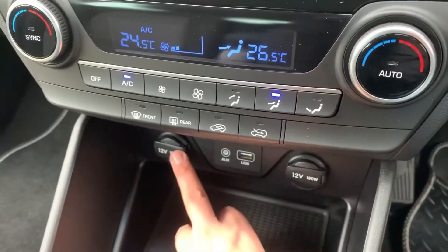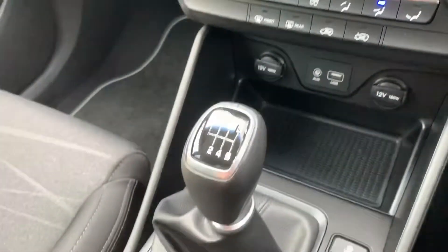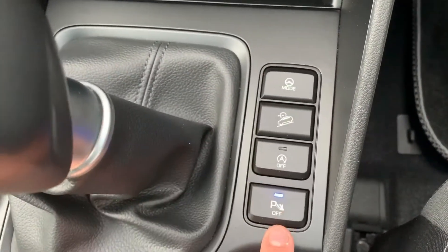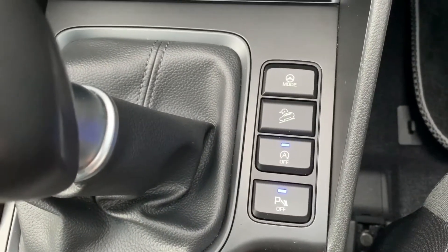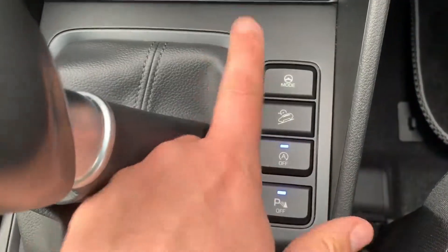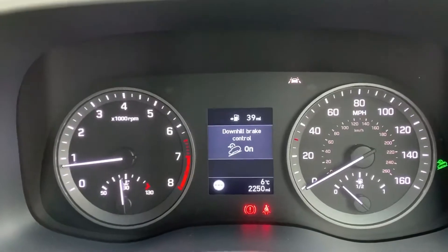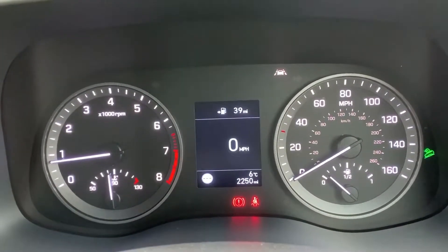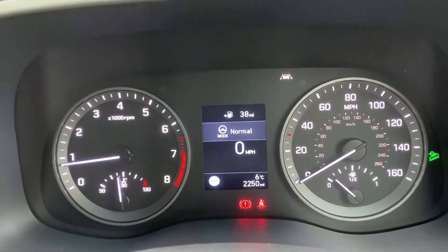Underneath that we have two 12-volt charging sockets as well as auxiliary and USB inputs. We have a six-speed manual gearbox. These buttons here: one turns off the parking sensors, and one turns off the stop/start system — this car is designed to cut out when stationary in traffic to save fuel. The first of the other buttons turns on downhill brake control, which is useful if you're going to take the car off road.